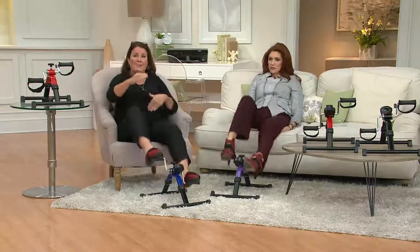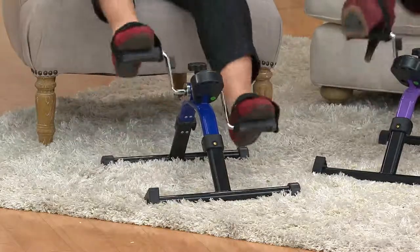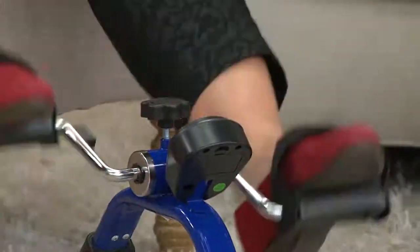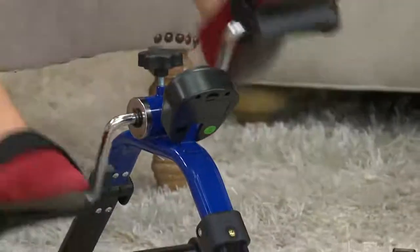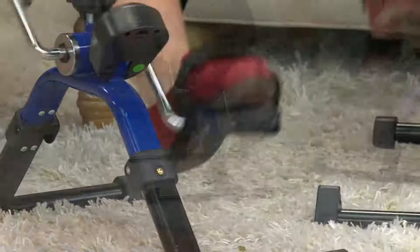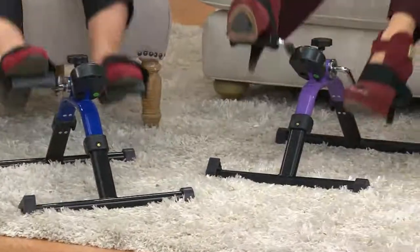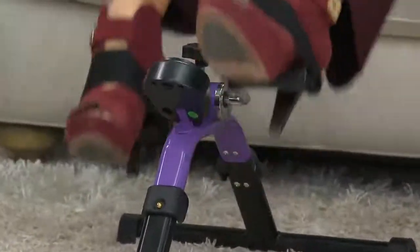You can do your arms forward, your arms back, your legs forward, your legs back. The tension bar lets you make it tighter or looser. You can do this in any room, while holding a baby, watching TV, or when it's too cold or hot to get out. We've had callers say they're runners or walkers and they use this in the morning just to warm up while having their cup of coffee.